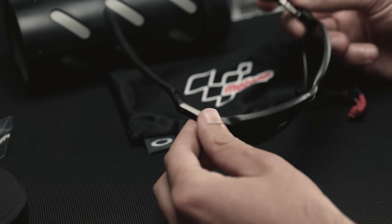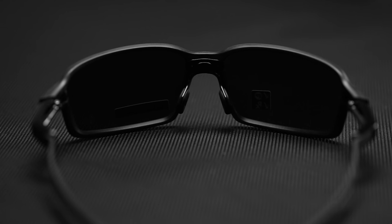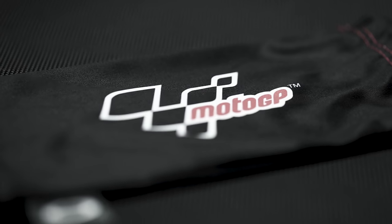Overall, I'm really impressed with these frames. They seem well built and lightweight. Having ridden a Ducati myself, it's clear they've used a lot of great materials and design inspiration from motorcycles. Overall, a very impressive product from Oakley.